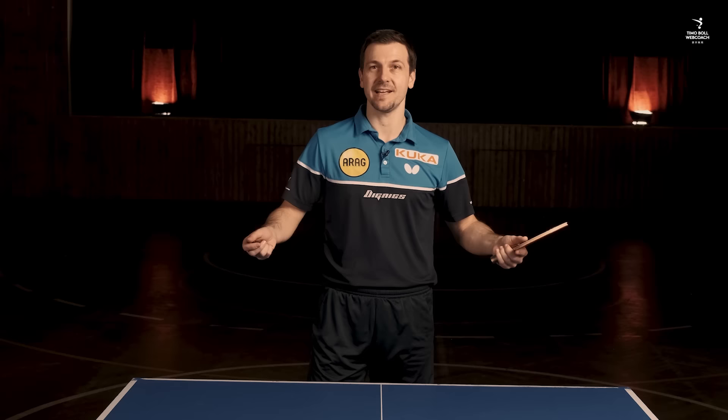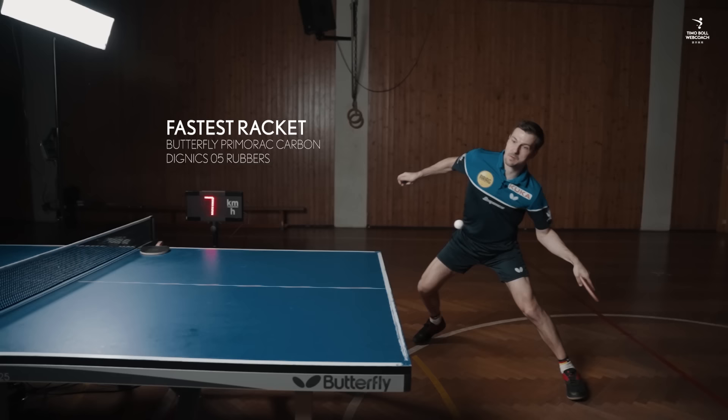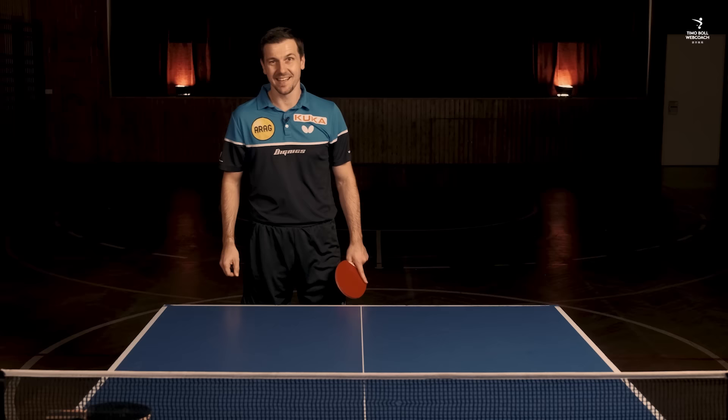A little bit less spin, but let's see what the fastest racket will do. Okay, around 20 kilometers per hour difference — that's a lot for such a small difference between you and your opponent, and so maybe that's the biggest difference between these two rackets.